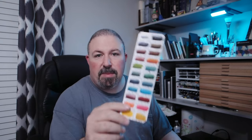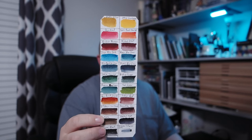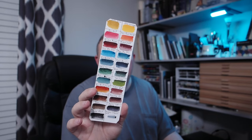No one's paying me, by the way — no sponsorships, I'm joking. I like Daniel Smith because they have so many options. This is my current palette right now — a lot of colors, but I don't use that many in a single painting. Usually these are the colors I gravitate toward, and they're pretty muted — not a lot of bright vibrant colors. They're muted, that's my main palette.